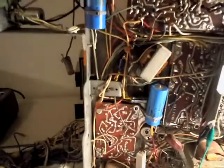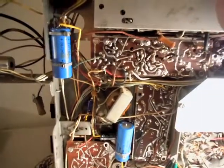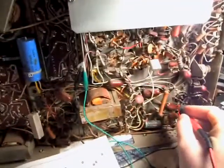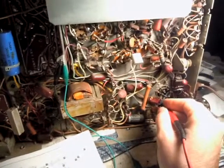It could just be that we're not running at a high enough voltage, so we'll crank it up to 90. What are we running now? There's 328 on the doubler side. Come back here — still nothing.